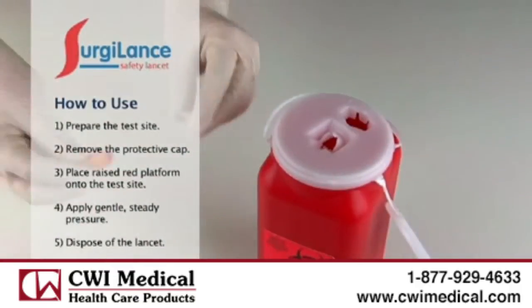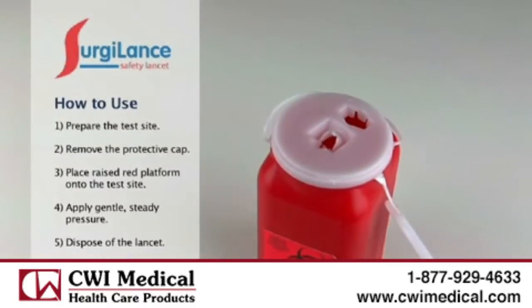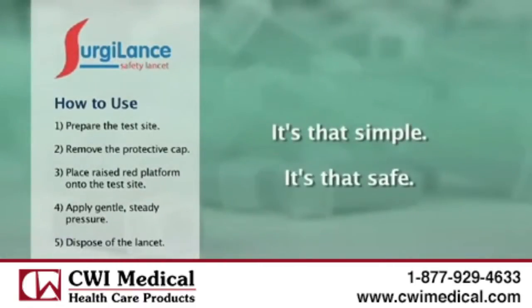Following the test, place the used lancet into a designated sharps container. For home use, simply dispose of the lancet. It's that simple. It's that safe.